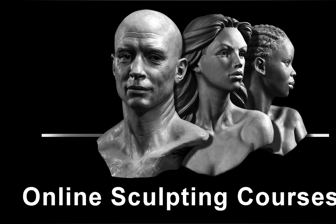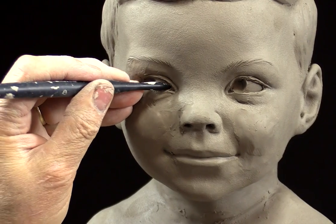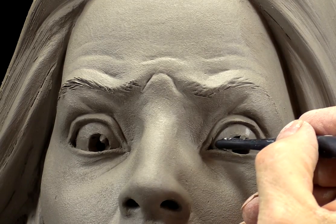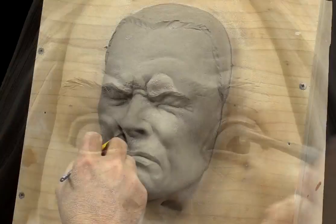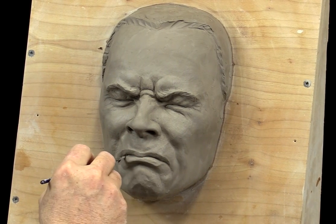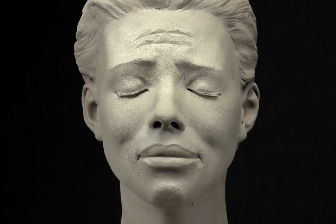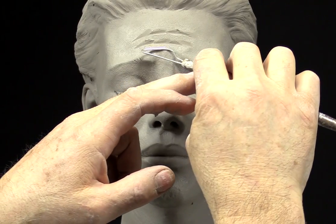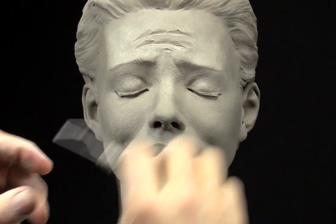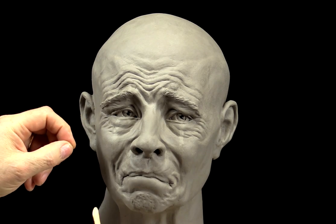In this edition of my online course, Sculpting the Portrait, I explain and demonstrate how to become familiar with creating facial expressions on a portrait. This is an advanced program geared toward the artist that has either completed the full course or that is already capable of sculpting a portrait but would like to improve his or her ability to create expressions.